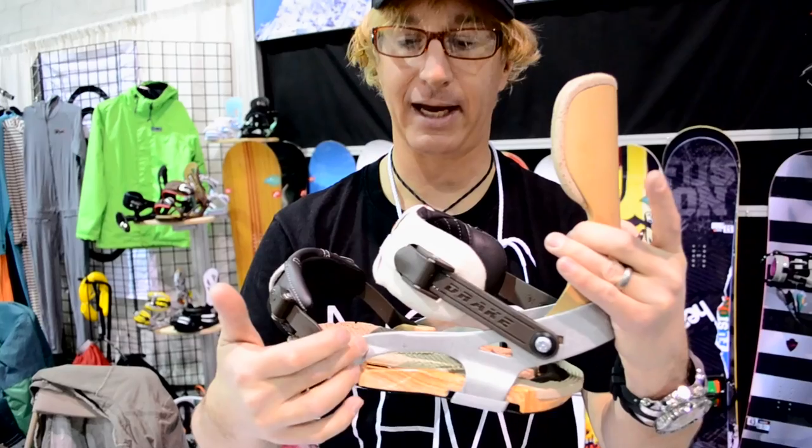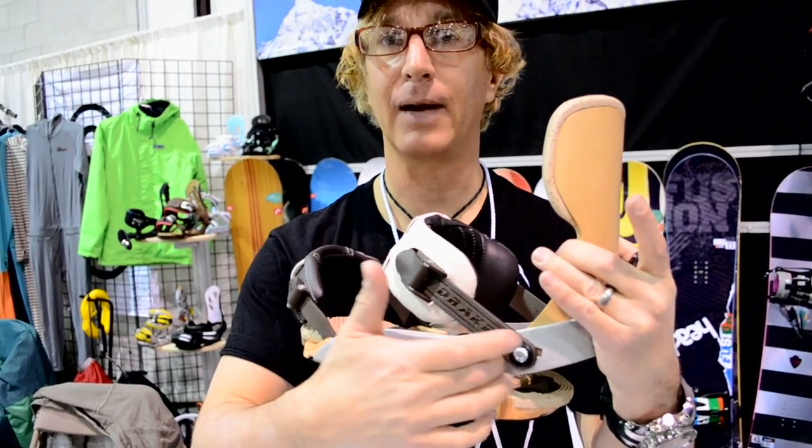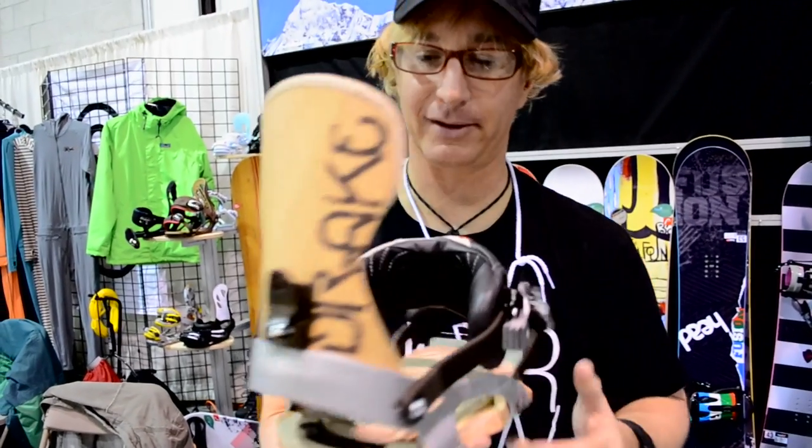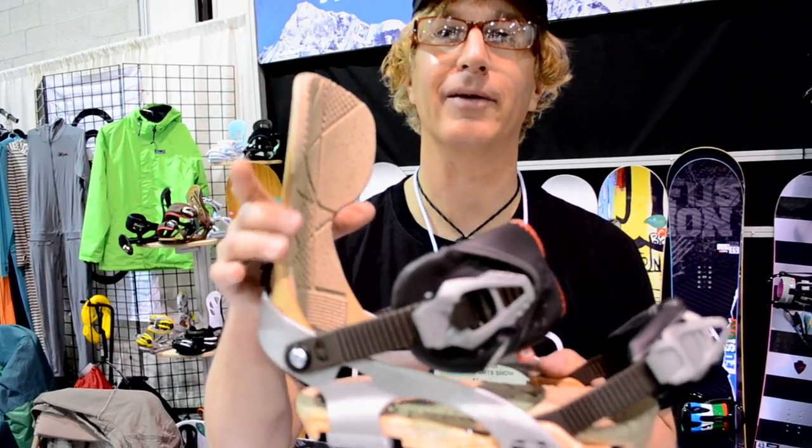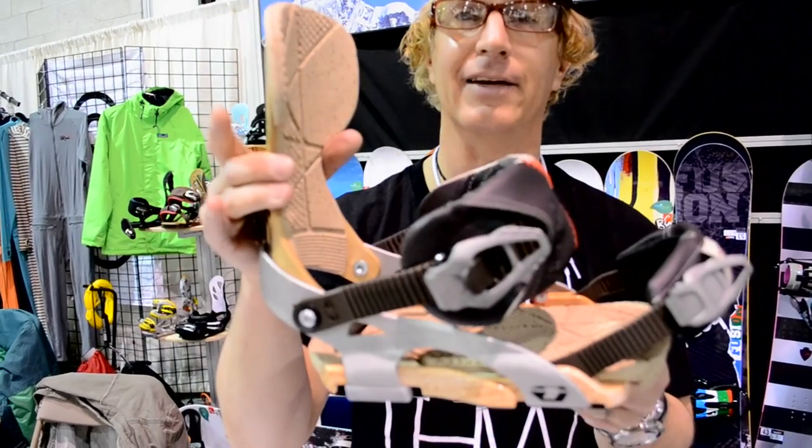What we're also doing is it's eco-friendly, so the paint job over here is non-permuting, environmentally friendly binding. Drake is stepping it up and doing a little bit more and being the first on the market in innovation. That's what we're going to do. It'll be awesome.